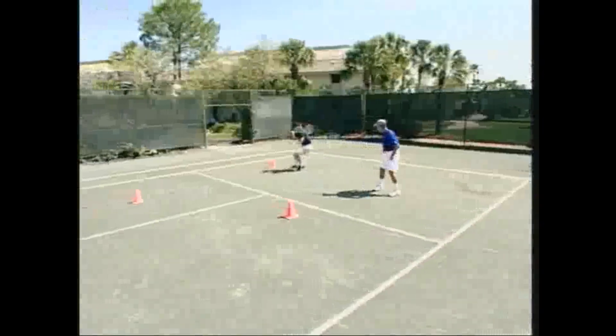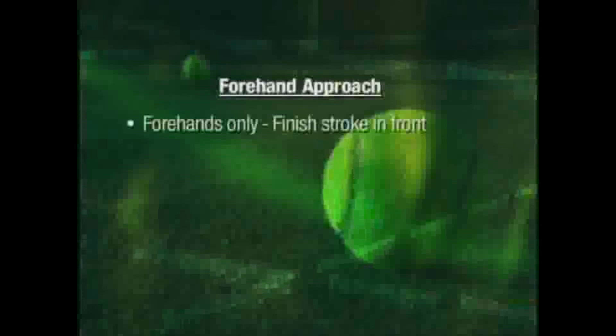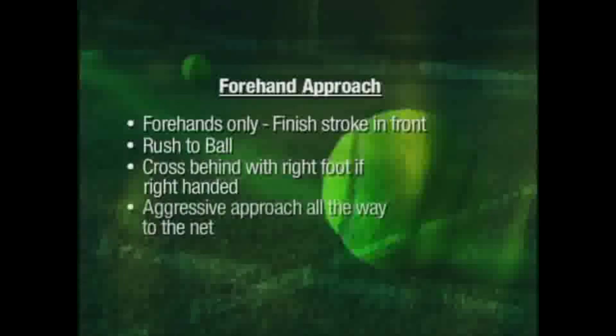Good forehand approach drill: in this drill you use forehands only and finish your stroke in front of the cone. You need to rush to the ball. If you are right-handed, your right foot crosses behind. Be sure to be aggressive in your approach all the way to the net.